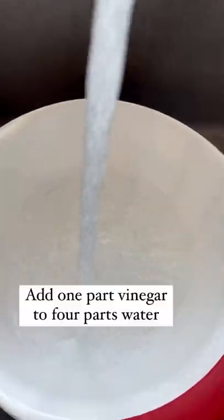To make strawberries last fresh longer, mix four parts water to one part vinegar. Let it sit for 15 minutes. Rinse well with cold water.